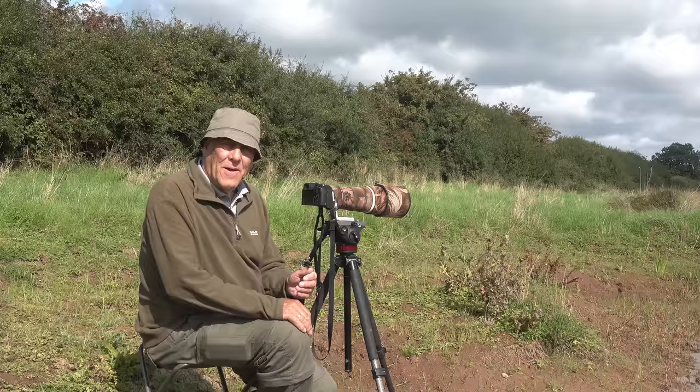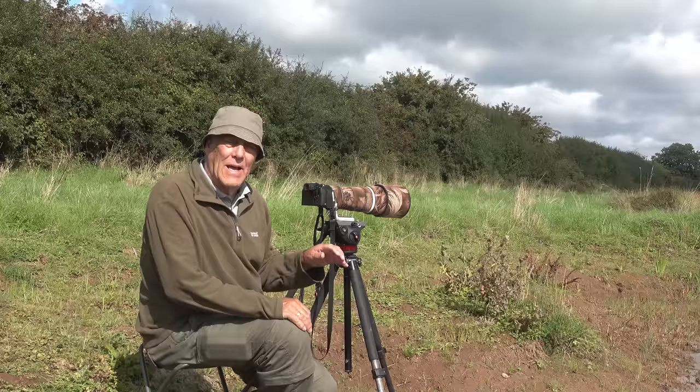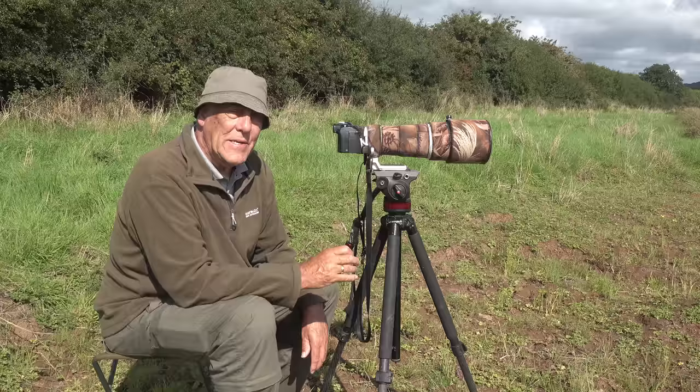If you have problems photographing birds in flight, I've got the perfect solution for you. All you've got to do is practice photographing dragonflies and damselflies in flight, and then when you go back to photographing birds it will seem a doddle. You'll wonder what all the fuss was about.